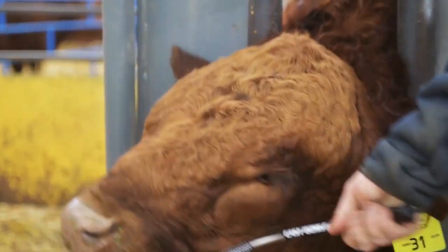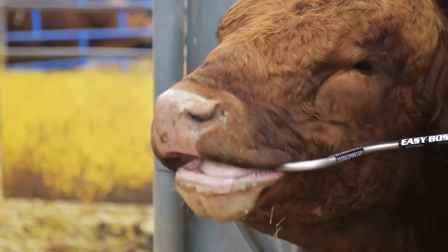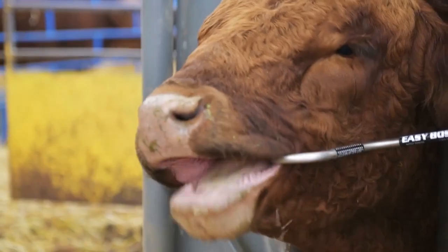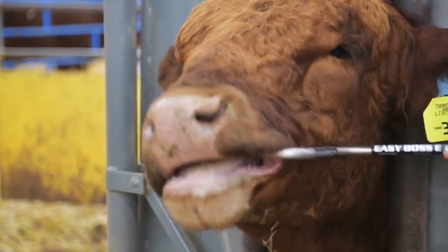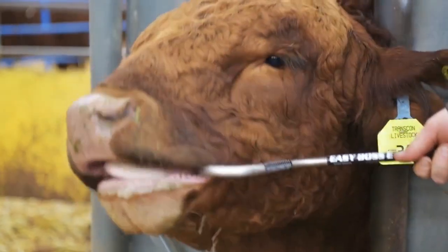I was able to use it myself and I didn't know how the cattle were going to react to it, but they seemed to take it very easily. It was easy to insert and use — they steadied right away. We left them for 10 to 15 seconds with it inserted, which was better because then they were used to it. The animals fixated in on it and it was great.